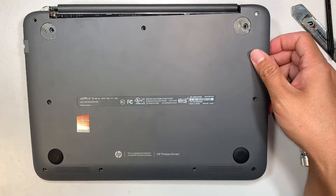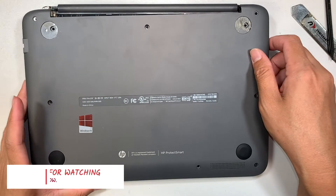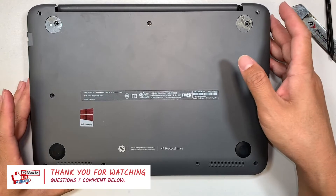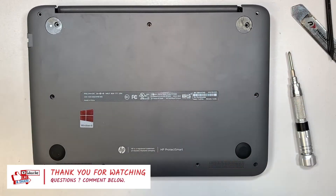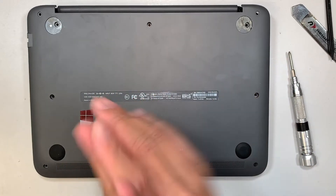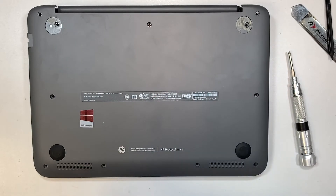And there you go — that is pretty much it, straightforward battery replacement for this model. If you have any questions about computer repair, comment below and I'll answer. If you find the video helpful, please give it a like, hit subscribe, and the notification bell. Thanks for watching — I wish you all the best, bye now.